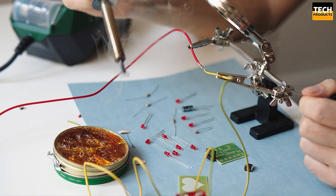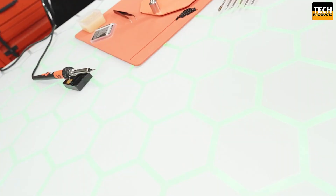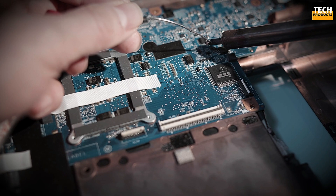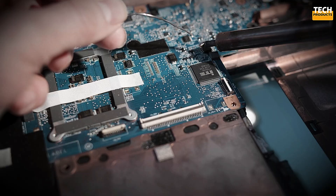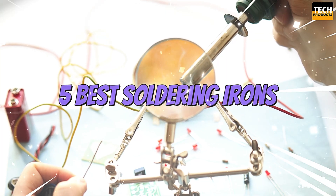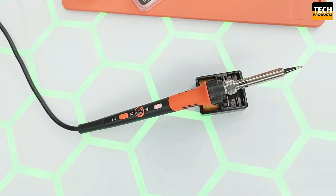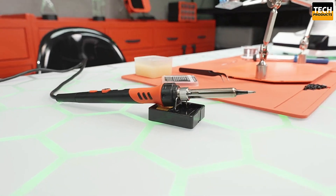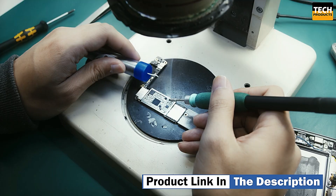Hey there, DIYers and tech enthusiasts! Are you looking for the best soldering iron for your projects? Whether you're a beginner or a pro, having the right tool makes all the difference. In this video, we're counting down the 5 best soldering irons that will take your work to the next level. If you want to see more information on the updated price of the products, make sure to check the product links down below in the description box.